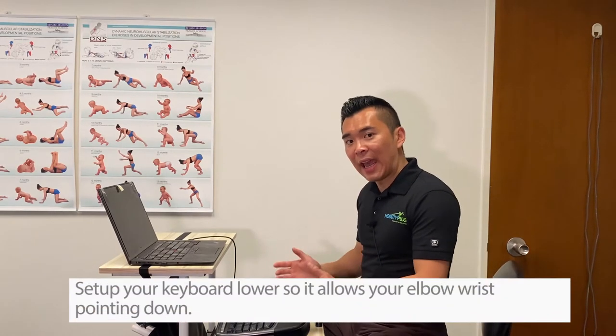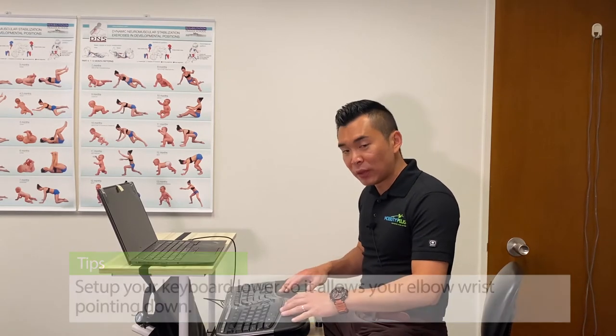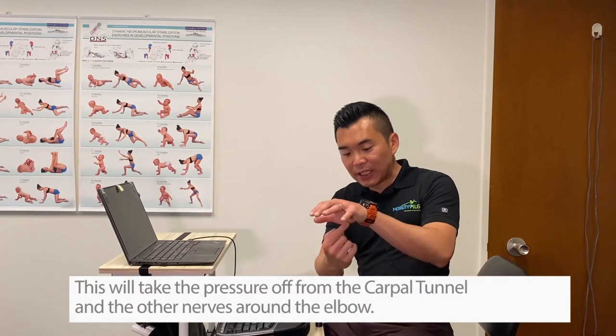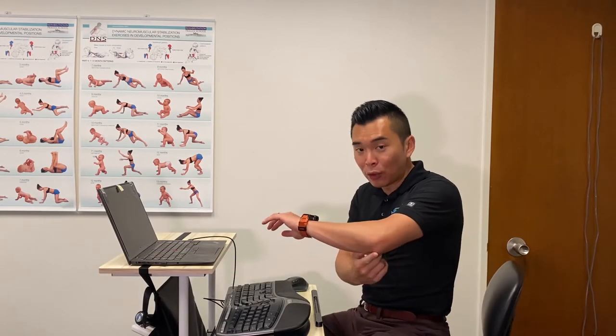You want to have your keyboard set up lower so that it allows your wrists and your elbows pointing down a little bit. That gives a lot more room and takes pressure off from your carpal tunnel and the nerve around the elbow.